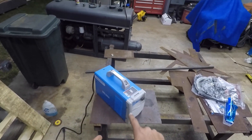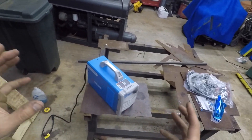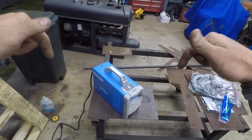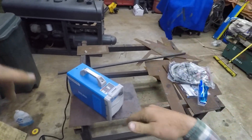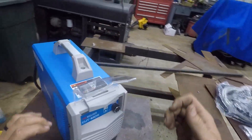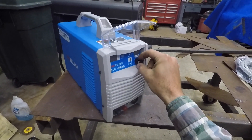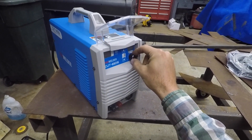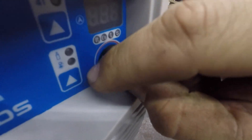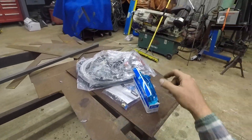You can go check it out on YesWelder — there should be an affiliate link in my description. First impressions: like I said, it's pretty light, seems like a plasma cutter. I like the knob on it — it's got infinite adjustment, kind of clicky, goes all the way around. In the back we've got our air inlet, and there's an air filter that comes with some sort of bracket — I think it mounts to the back. We'll have to figure that out.